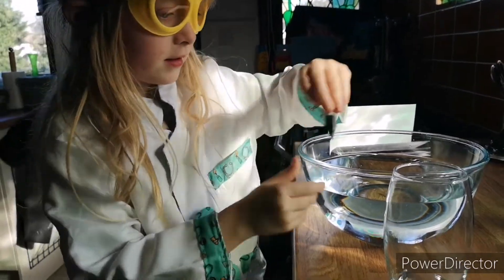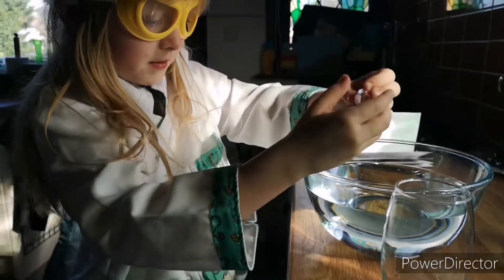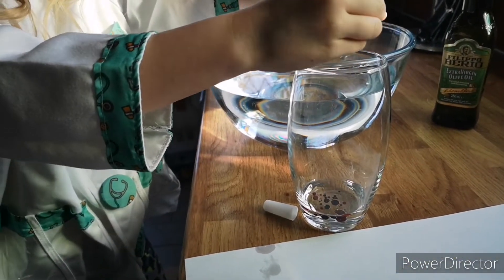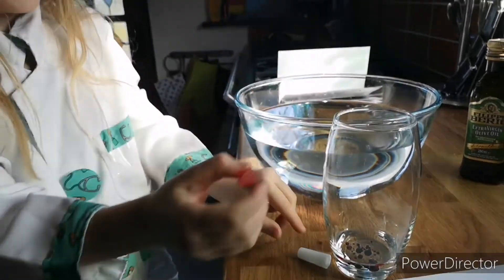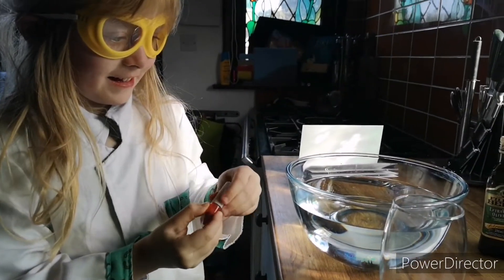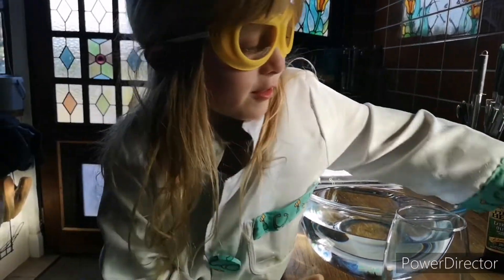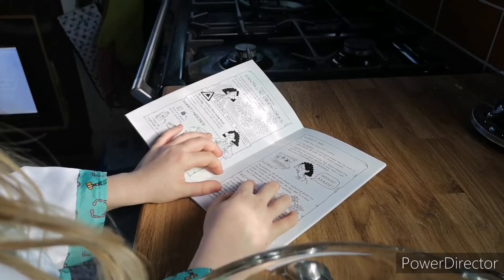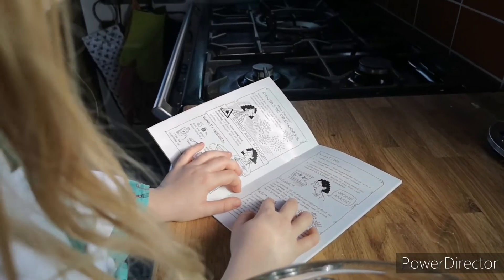Very carefully. One, two — I reckon that's enough. There you go. It looks pretty. Now let's close it. Now read the instructions. Pour the mixture into the bowl.